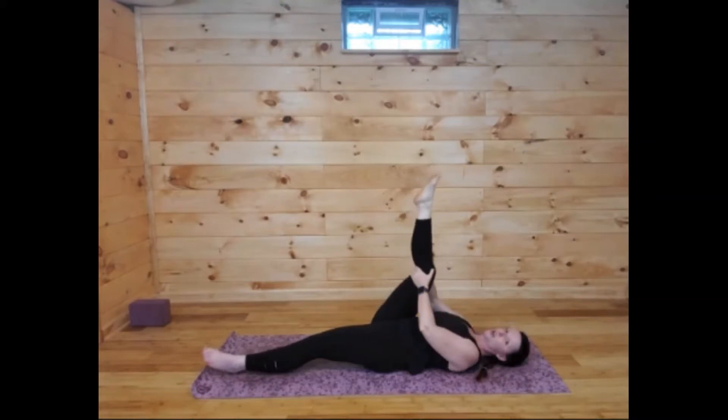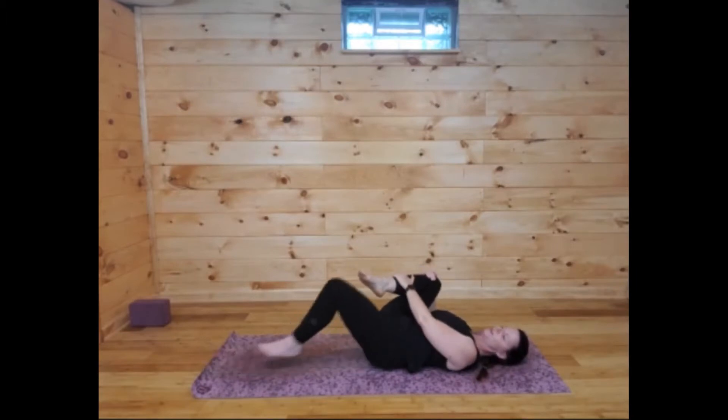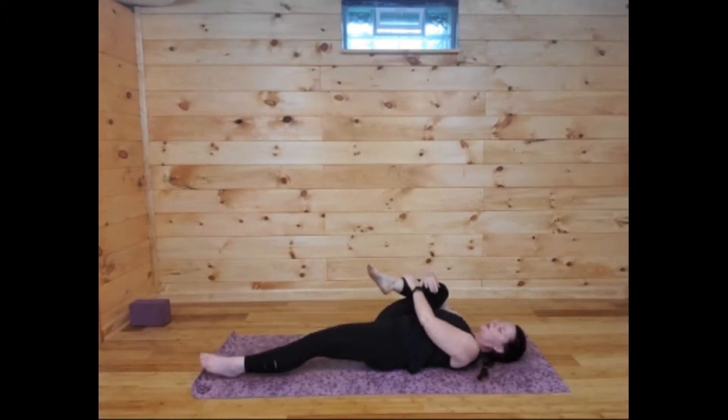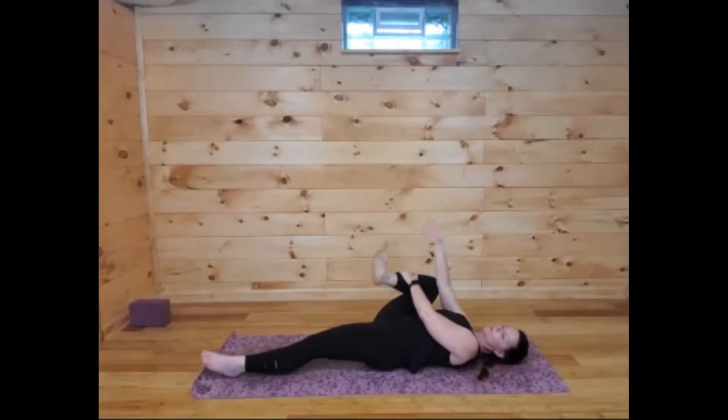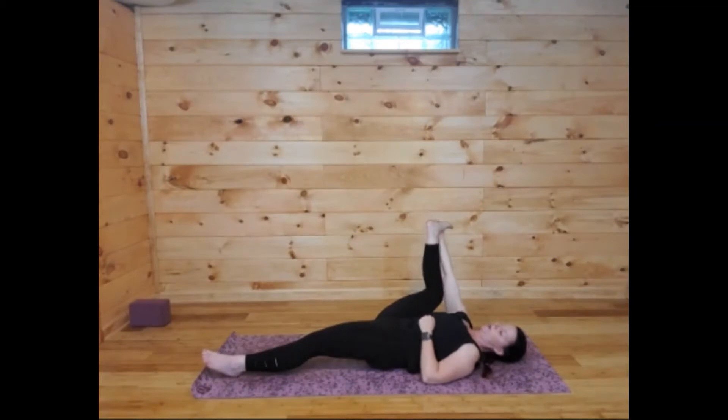Bending this knee, pull it in towards your armpit — not towards the front, but over towards the side. Your thigh is going to scrape by the ribs. If you need space, you can bend that left leg. Wrapping the elbow around is enough if you're already feeling the hips. If you want a little deeper, grab onto the pinky toe side of that right foot with your hands and pull the knee back by the shoulder into a half happy baby — a nice gentle opening of the hips.